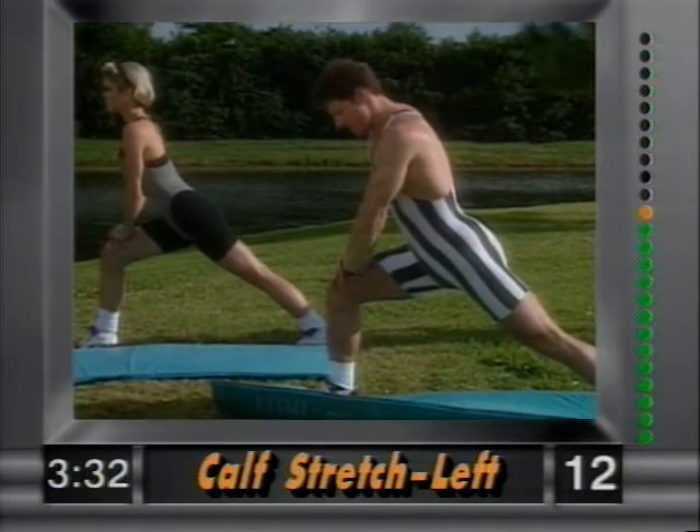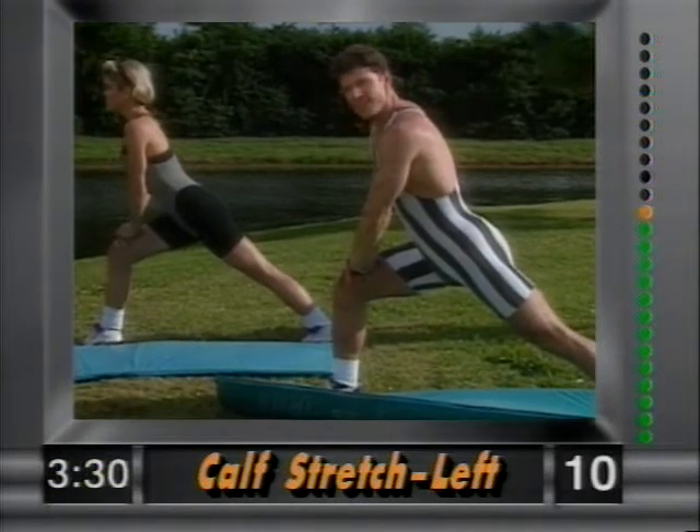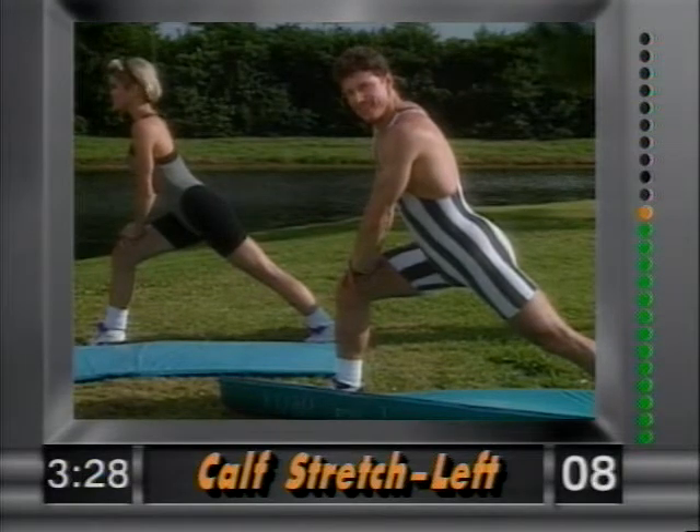Plant the left leg down and lean forward to work the calf. The further you lean in, the better the stretch. You really feel these.